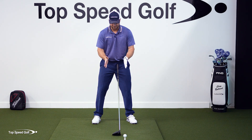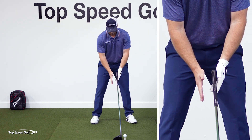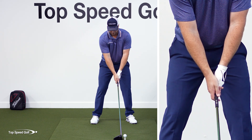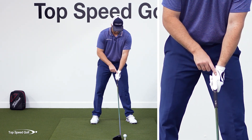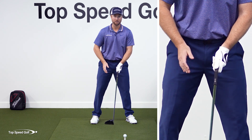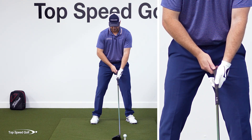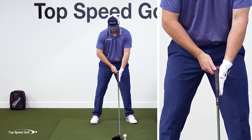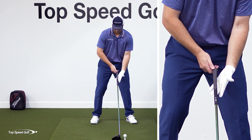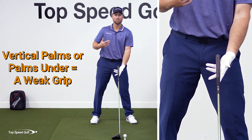What this means is the palms of my hand are too much straight up and down. So if I set up to this golf ball and I imagine my palms are facing this way, as I take my grip, that's a fairly weak position. The V between the thumb and the forefinger is more toward my chin - I think that's a little tougher to visualize than where is my palm. As I grab this club, is my palm facing this way, or is it facing more on top or underneath? Anything that's vertical or more underneath would be a very weak position.